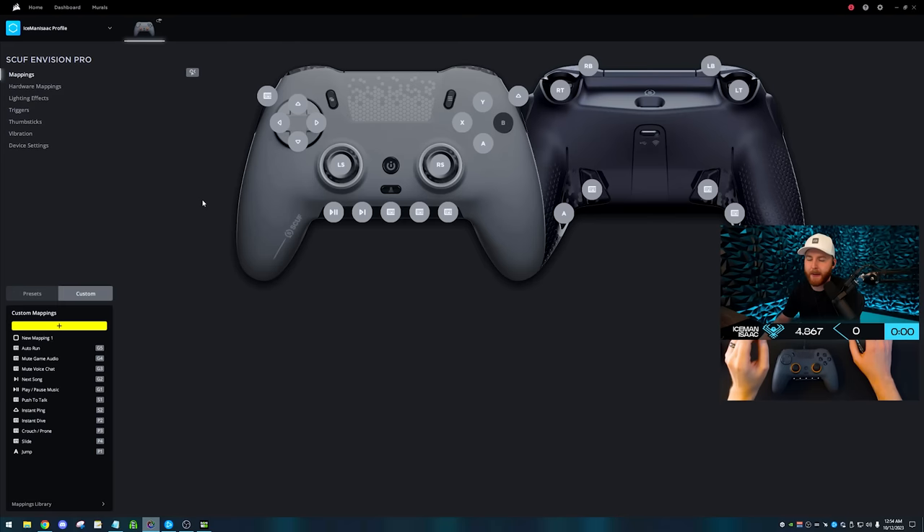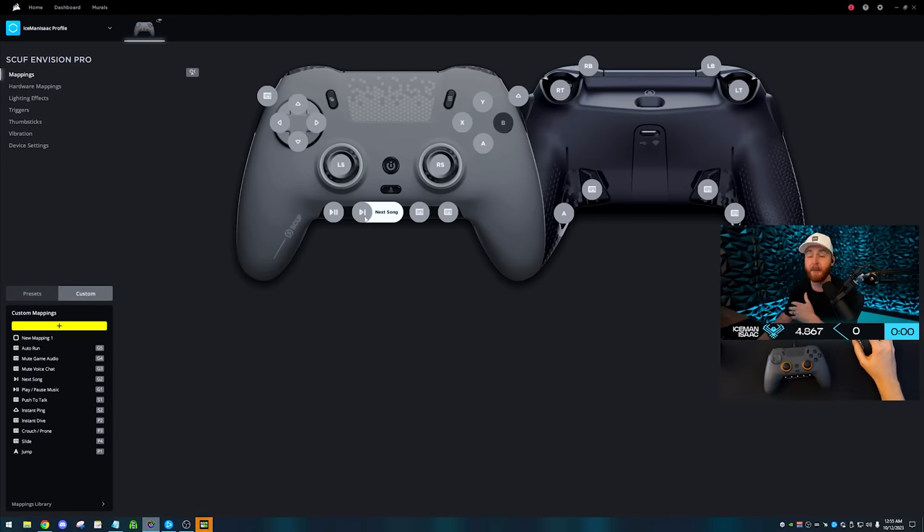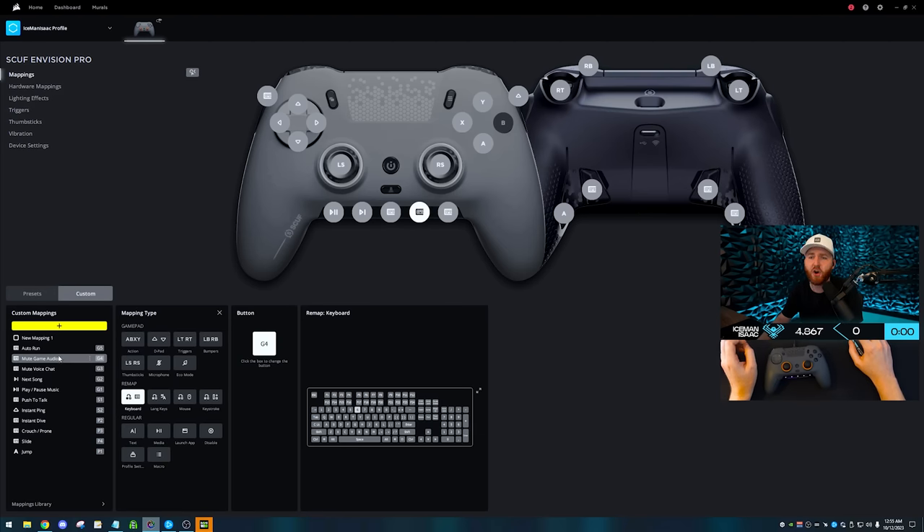But this is where it gets crazy. Look at all the things I have bound. Starting with quality of life: I have it set so I can auto-run in game. Most modern games use simultaneous inputs — you can use keyboard keybinds while aiming with a controller. I've got auto-run, so I can press it and run across the map without touching the controller. If the game is really loud, I can press a single button to mute audio. People start saying wild stuff — I can mute voice chat. Listening to music? I have a next song button and a play/stop button.